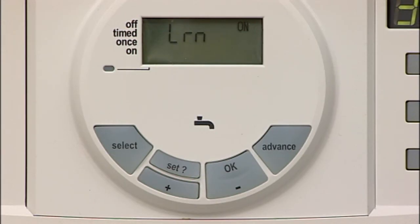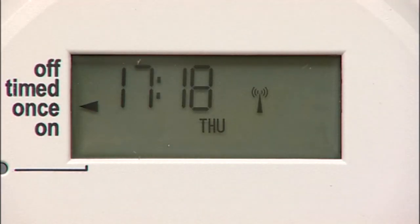The learn mode is now ready to receive a signal from the transmitter during the next two minutes. When a radio link has been established, the display reverts to normal operation with the antenna symbol showing.